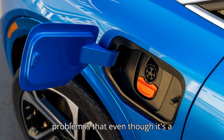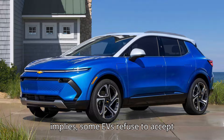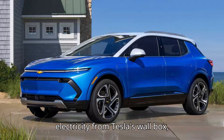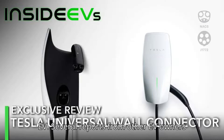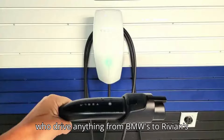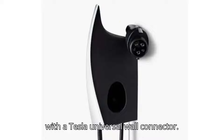However, the problem is that even though it's a Universal EV charger, some EVs refuse to accept electricity from Tesla's wall box, including the brand-new Chevrolet Equinox EV. Several reports from other EV owners — driving anything from BMWs to Rivians — point to the same issue that could occur with a Tesla Universal Wall Connector.